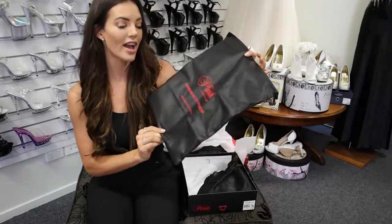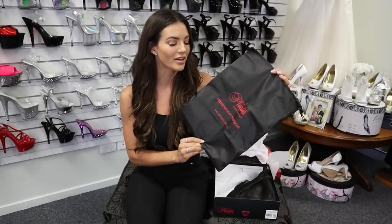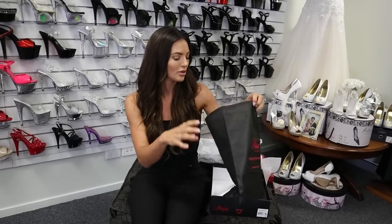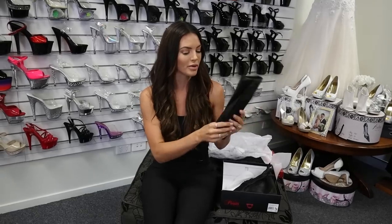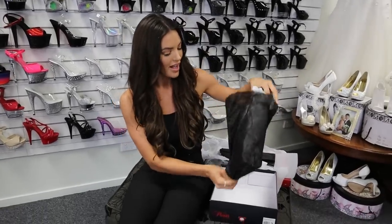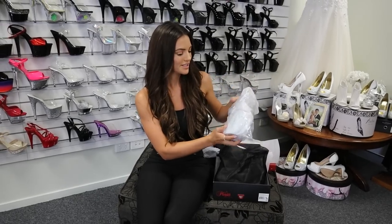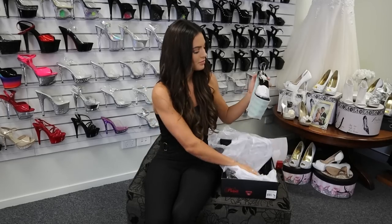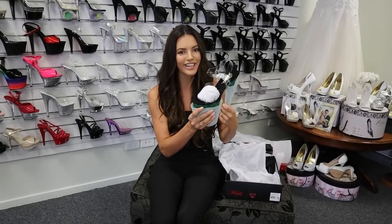I did forget to mention the travel bag — I actually sometimes use this bag for small items as well if I'm going away. You can put your swimmers in here to keep them separate or use it as a wash bag. But they're great for the shoes so they don't get dirty or ruined when you're going somewhere, or if they're in your car they're not rolling around and getting damaged.